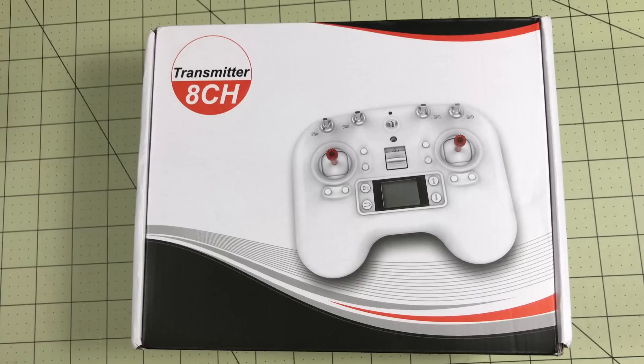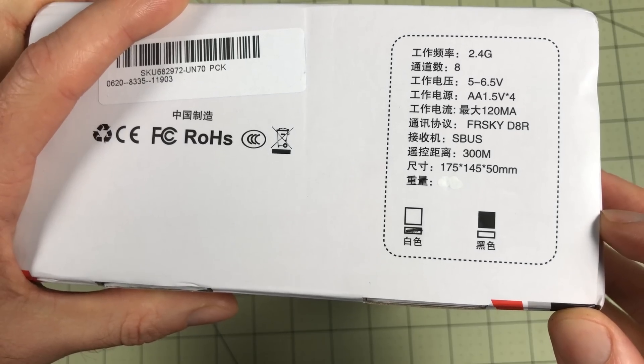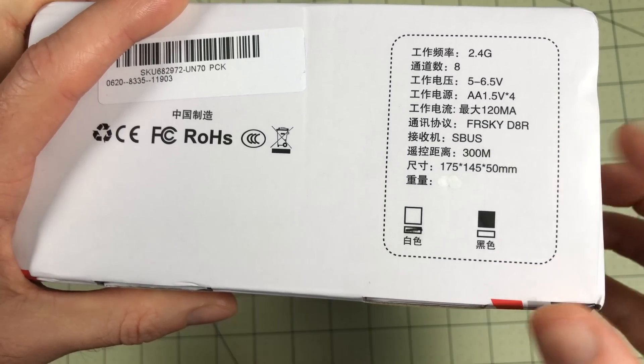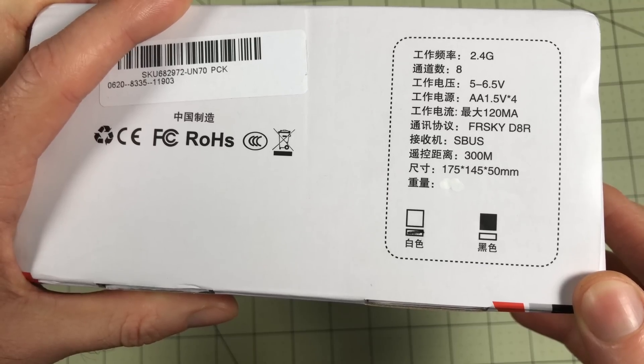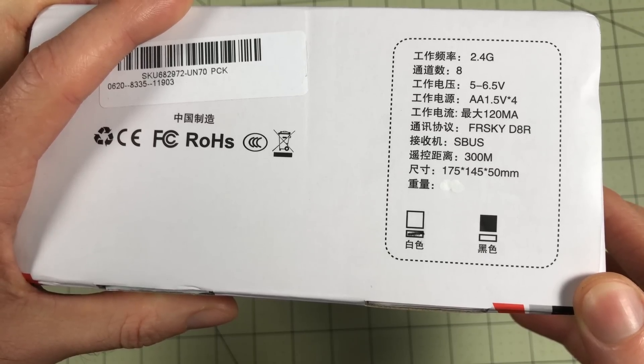Hello drone racers. Today we're going to take a look at a $25 FreeSky controller. It's not technically FreeSky, but it is FreeSky compatible — specifically FreeSky D8 compatible. That still covers an awful lot of models, so I think this is going to be a really interesting fit for a whole bunch of people.